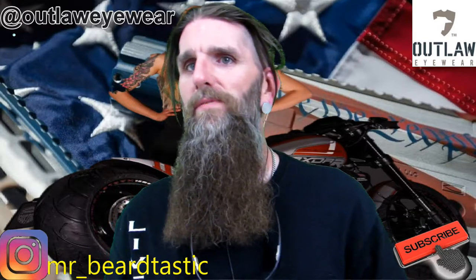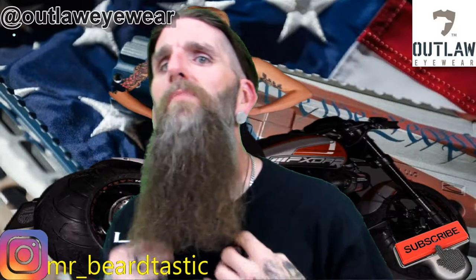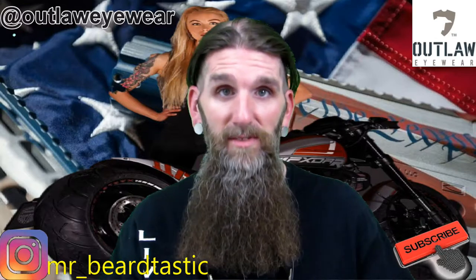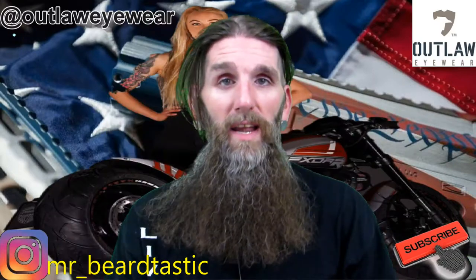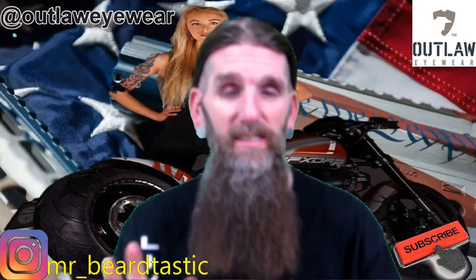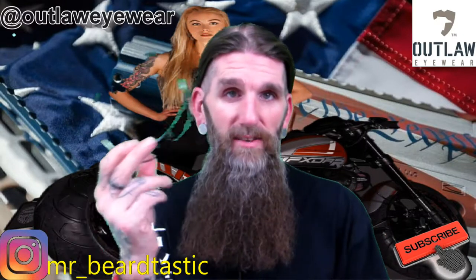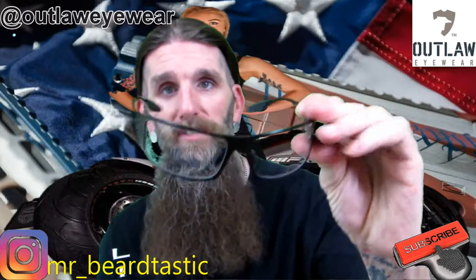If they fall off your face, they're going to fall down to your neck. You're not going to lose your expensive sunglasses. And like I said in my review, if you want a good pair of safety glasses slash sunglasses, you're going to pay. These are eye protection, guys — these aren't some $7.99 store sunglasses.